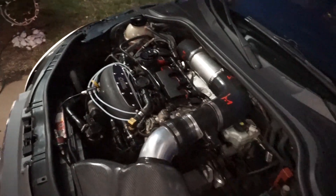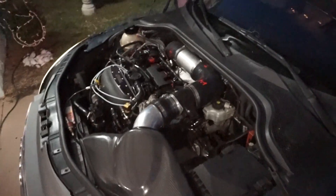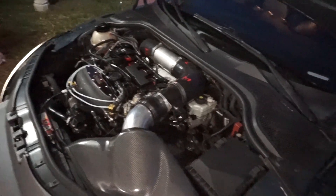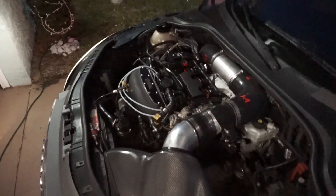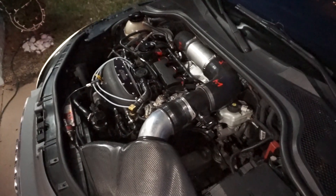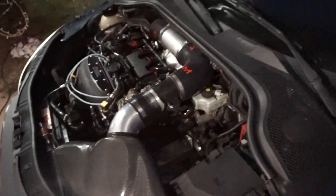Overall guys, if you want to get a setup like this, I have a 'build your own water methanol kit' on my website in the description below. Just follow the guide and the wiring diagram for whatever controller you buy — that's all there really is to it. Thanks for watching guys, see you in the next one.